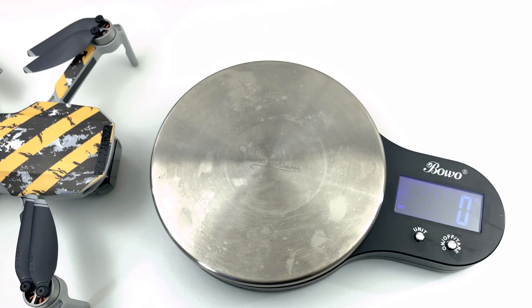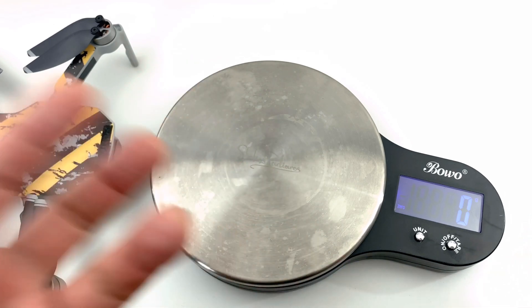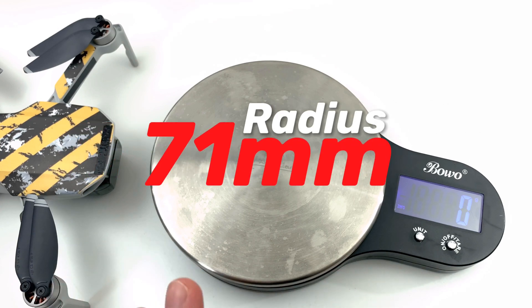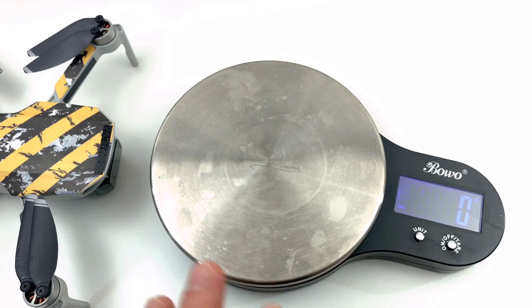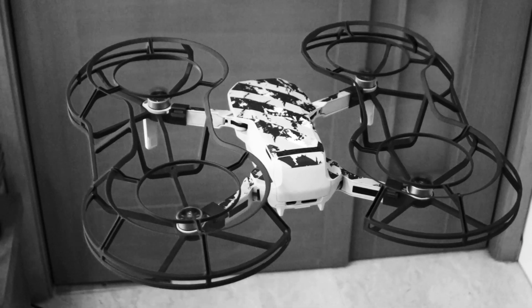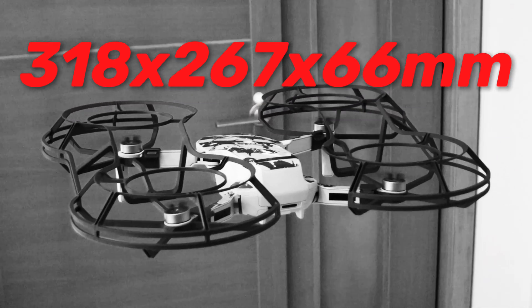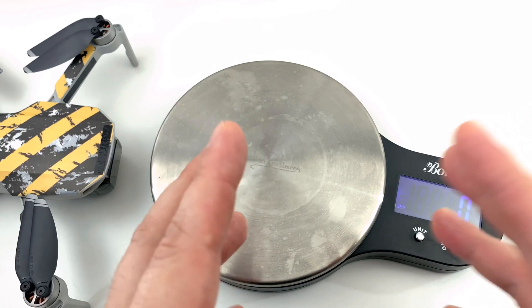So we're looking at roughly 51 to 52 grams total — actually more than they claim. As you can imagine, this is a 249–250 gram drone with a 50 gram accessory on top of it, so it's definitely going to pull it down and have some effect. Other specs they mention: radius is 71 millimeters, and the dimensions after mounting are 318 by 267 by 66 millimeters — that's the whole drone with the guards mounted.